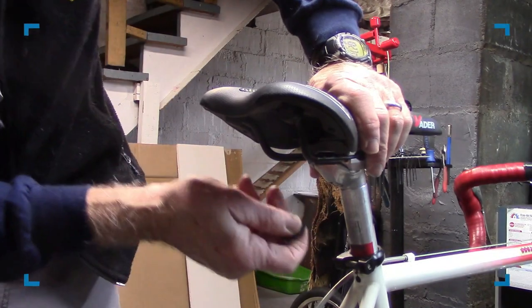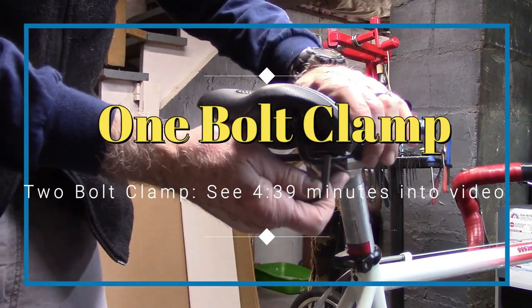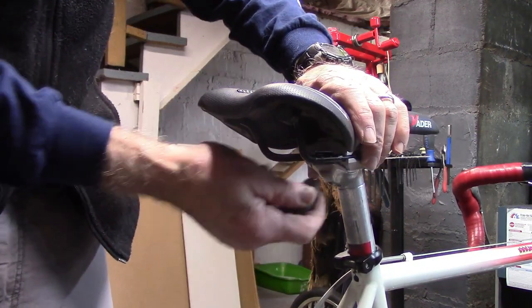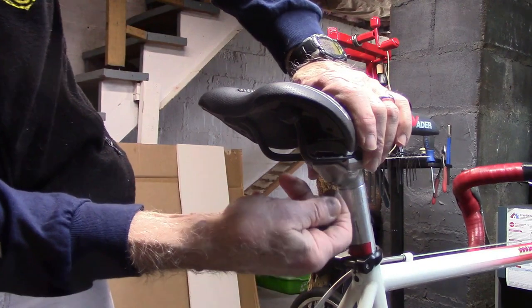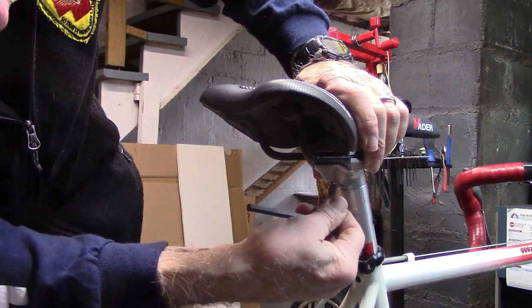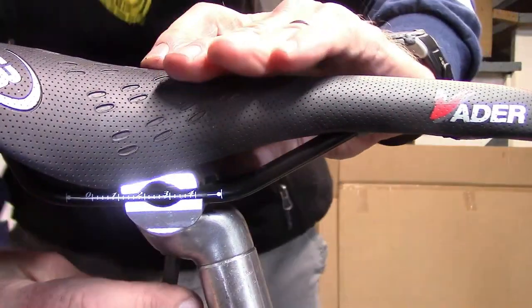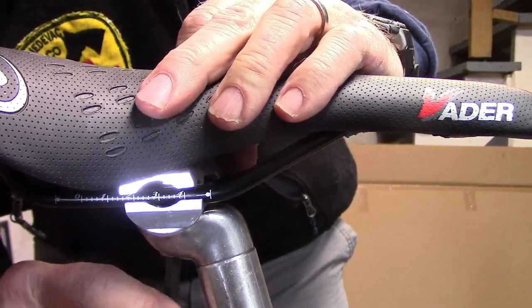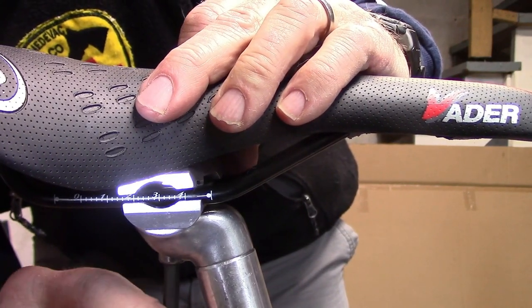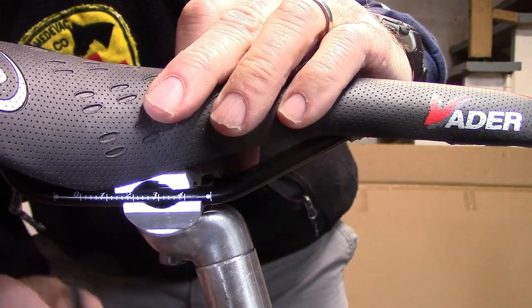Now let's loosen the bolt that holds the seat on. There may be one or two depending on the seat post used. We'll turn this counterclockwise.